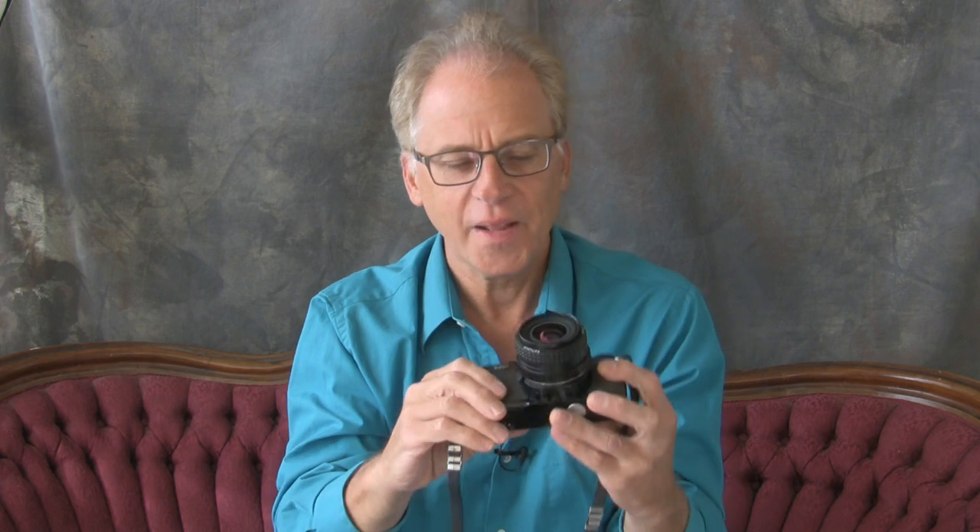It's got a huge viewfinder and it's really tiny. I think they made these because Olympus and Pentax were competing for how small can we make them, and they tried to market them somewhat to women. But the idea was how small can we make the body — people want it to be compact. And this is about as small and as lightweight as you can get.